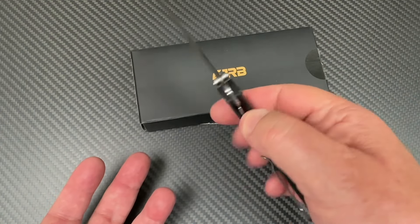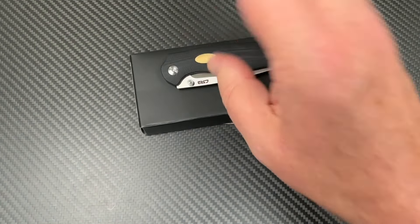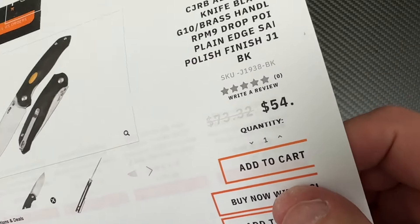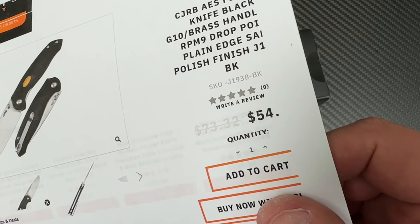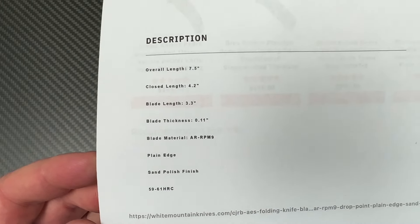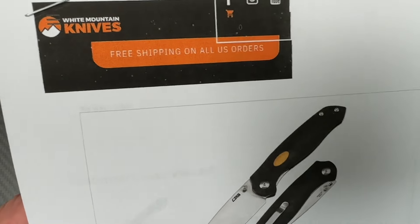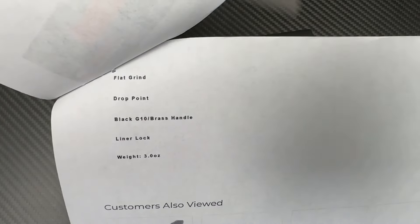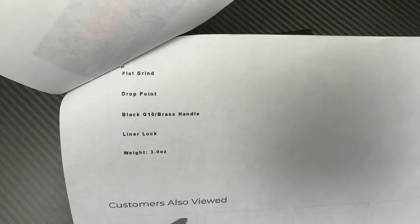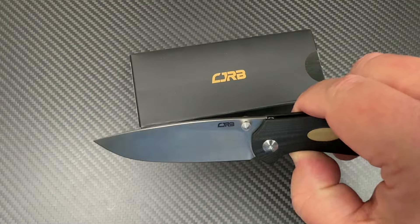You've got the reversible pocket clip, and these things are not very expensive. You can get this for $54 minus $5.40, so you're getting it for $49 — that's it, 49 bucks in your hand, no tax, no shipping cost. Free shipping on all US orders. It's a flat grind, and did I mention the little brass piece in there?